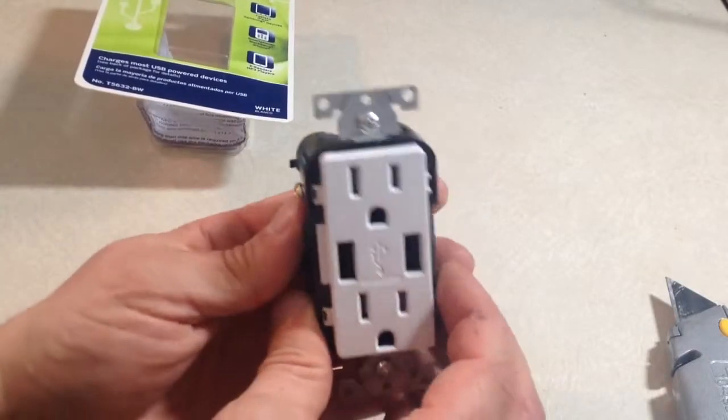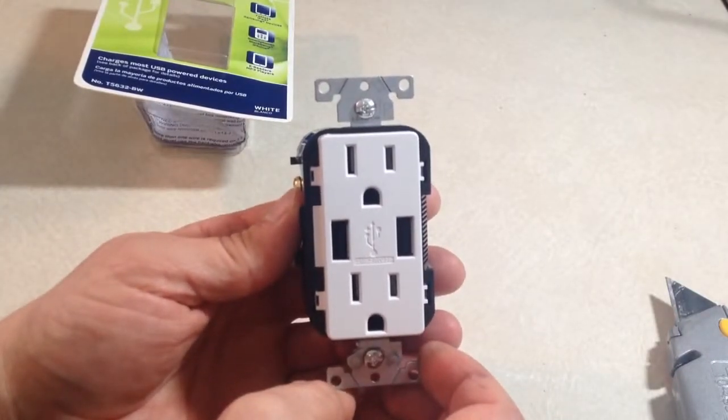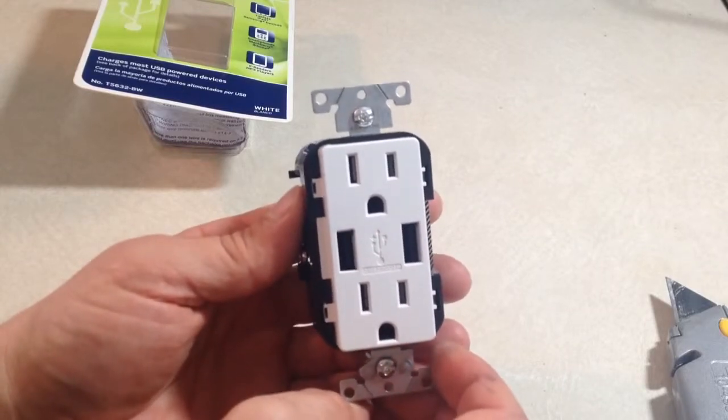I'm going to get this installed and plug in a device so you can see how it works.